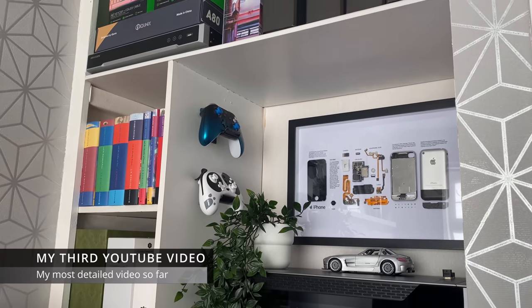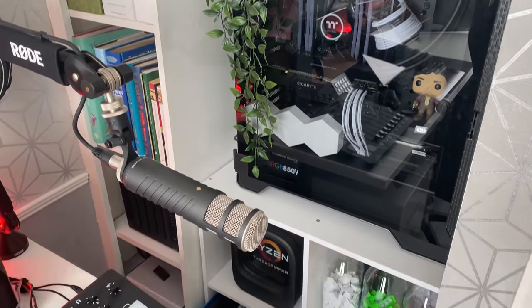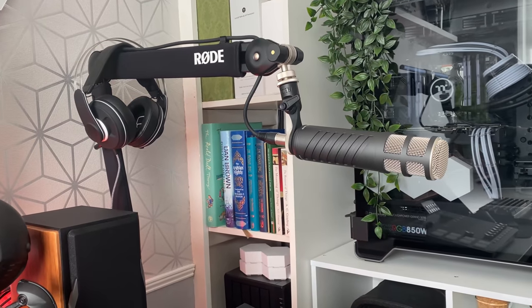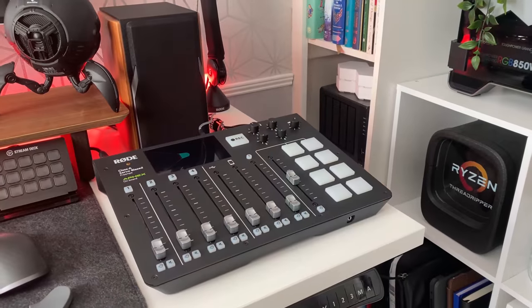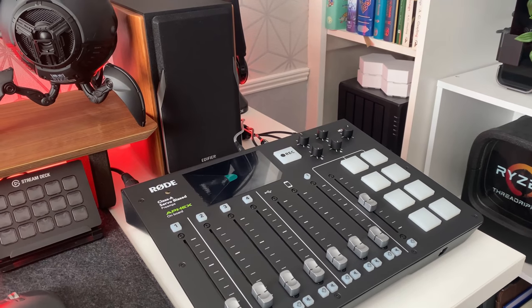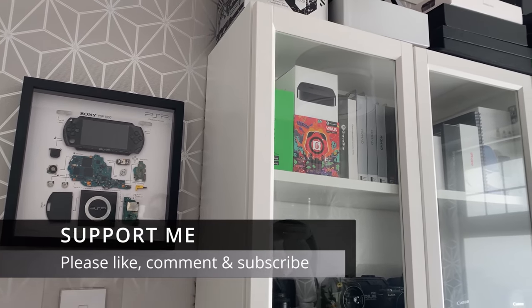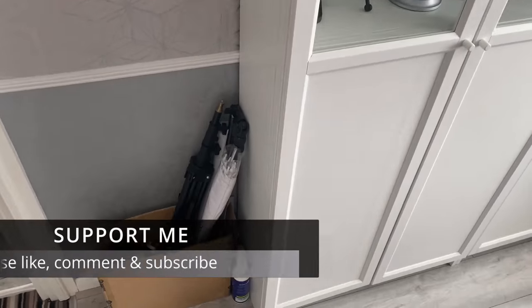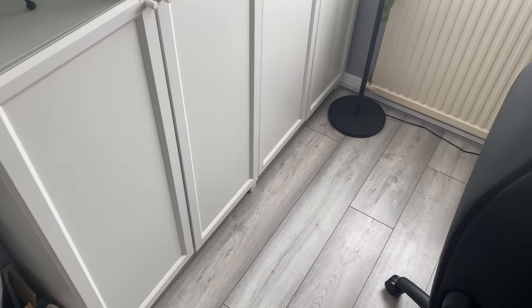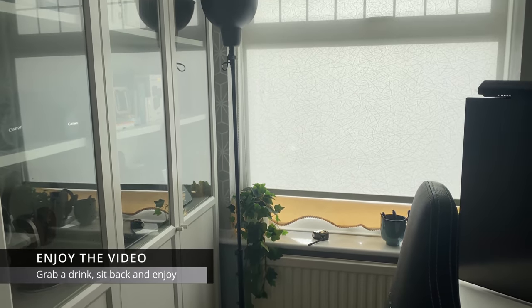It's been approximately nine months since my last video, and this is my third YouTube video. In this video I'm going to try and cover as much of my room and the things that make up my setup as possible. The whole process of making videos is still new to me — I'd appreciate your support. If you enjoy this video, please consider subscribing to my channel. This video is quite long; I've tried to make it as detailed as possible, so sit back, grab a drink, and I hope you enjoy it.